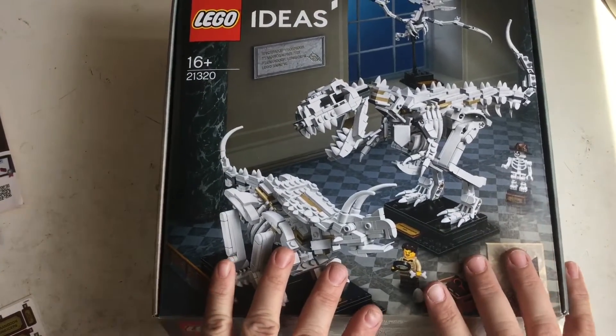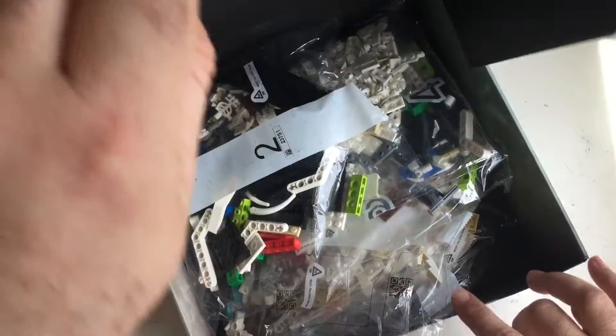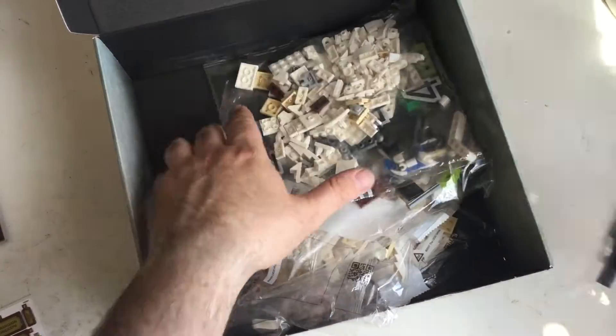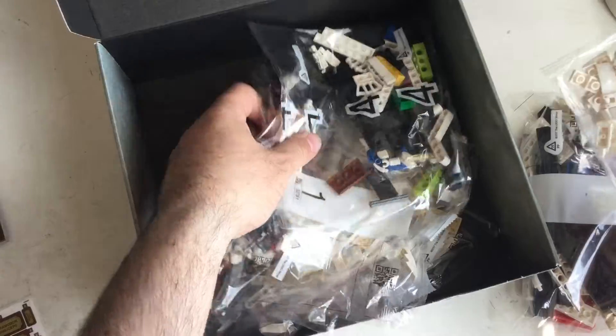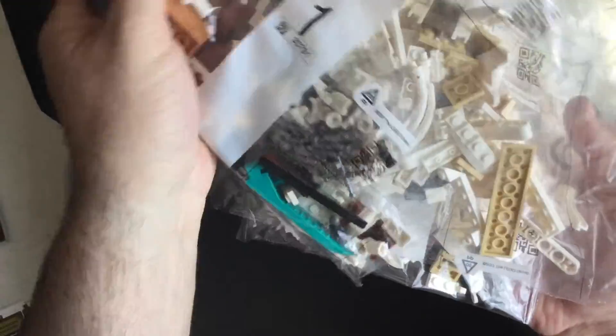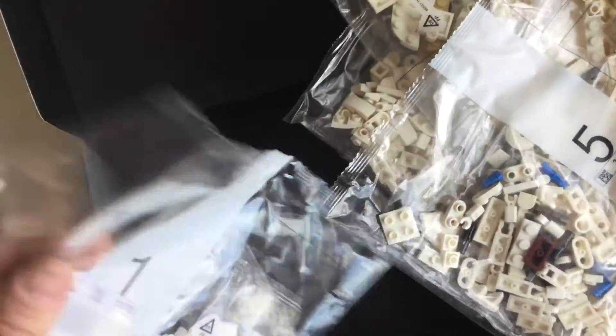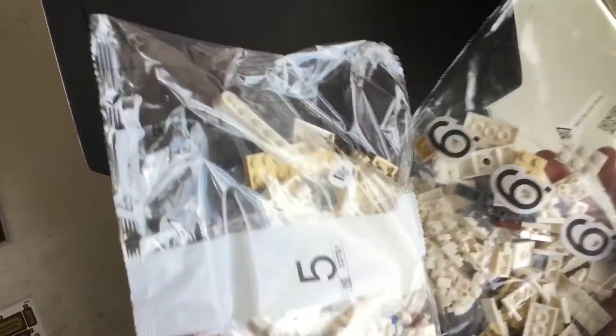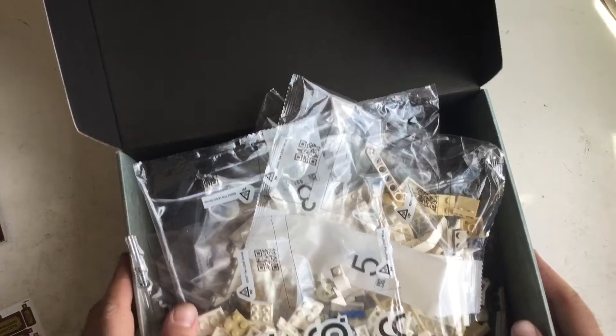Let's open the box. I've opened it already, obviously, because the manuals are out. A few bags — mainly they're going to be white because they're bone parts. We've got bag one, two, three, four — six bags in total. Nice and easy.